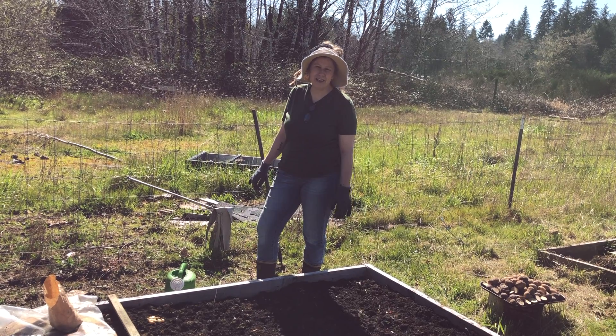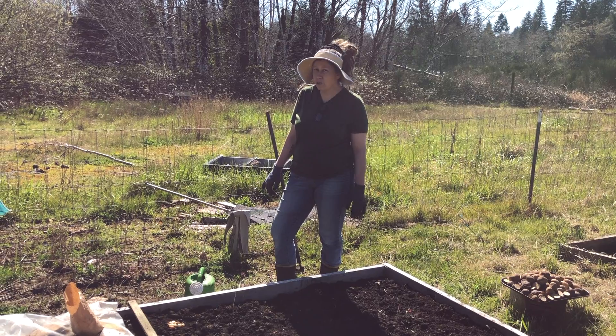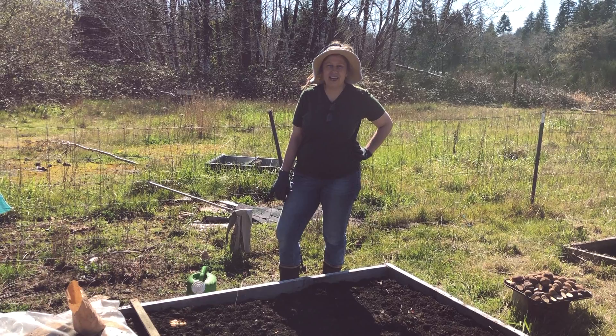Good morning everybody. This is Sarah Gibson, School Garden Coordinator for Lincoln County, Oregon. Have you ever wanted to grow your own onions? Well this morning at our home garden we are planting onion sets.